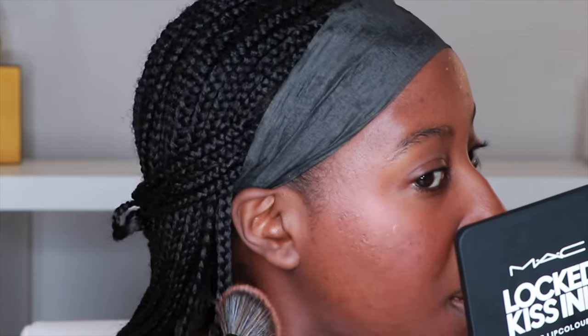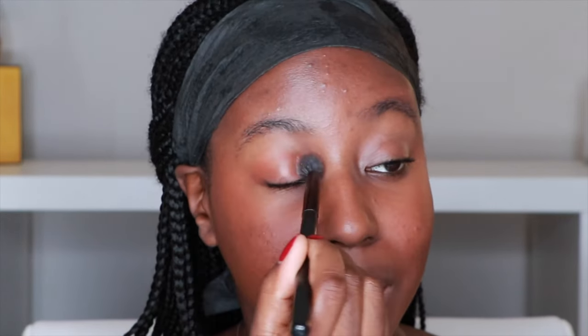I can still see my pores — they're not gone — but this product is not emphasizing the fact that I have texture on my face. I'm actually going to use some of that color over my eyes as well. This reminds me of a very romantic Christmas. I'm going to add a little bit of that same brick under the eyes.